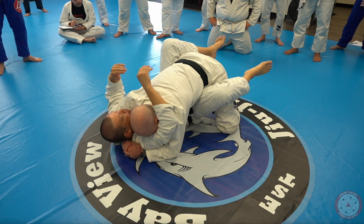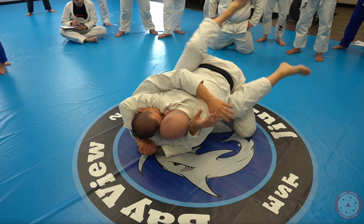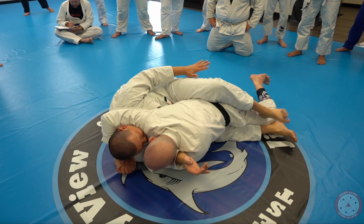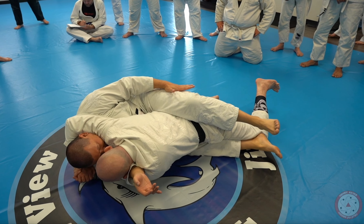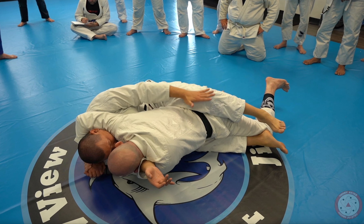Here is the biggest secret to being able to take the back from the guard. Once I start to move my hip out, I chop his base so he can't push off with this leg, and this knee pinches heavy on his back to keep him flat. That's one of the biggest things.